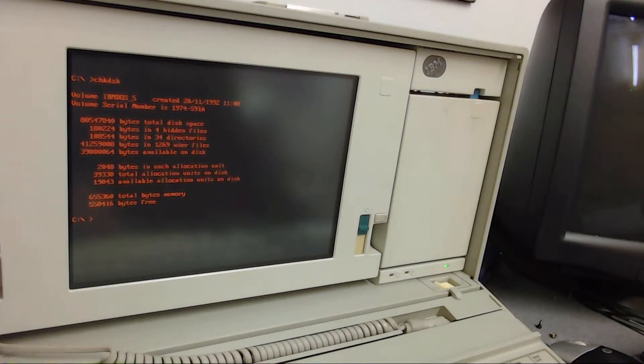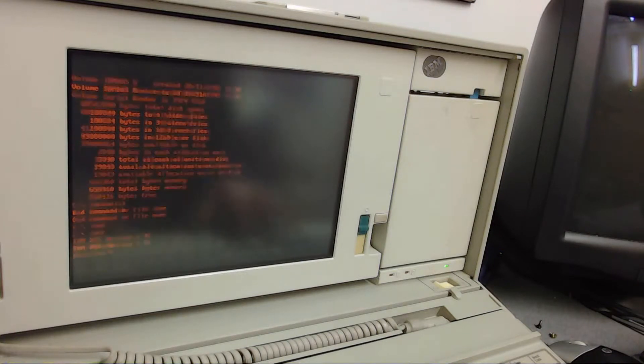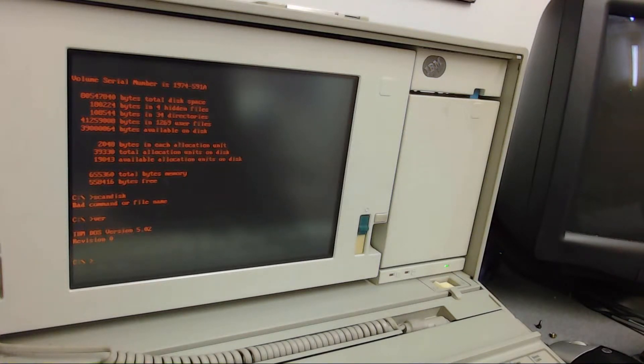Let's have a quick look at this drive. IBM DOS 5, created 20 November 1992, 80MB, no bad sectors. So I think I have to upgrade DOS — yeah, 5.02 Revision 0, IBM DOS, not even PC DOS. But the drive works.